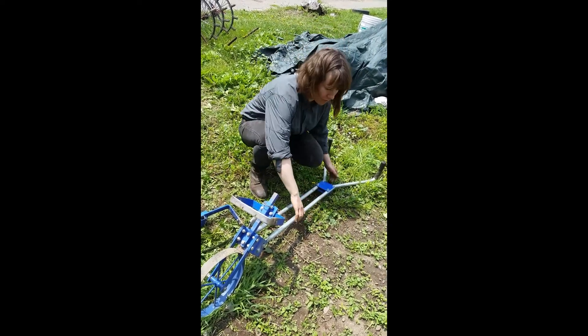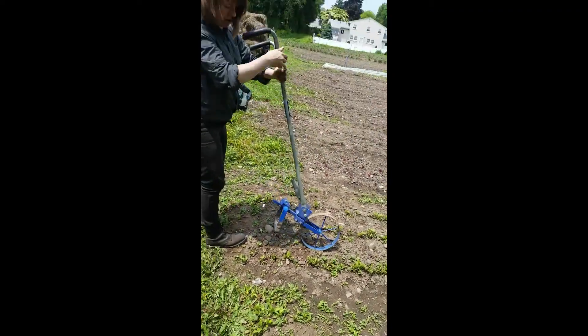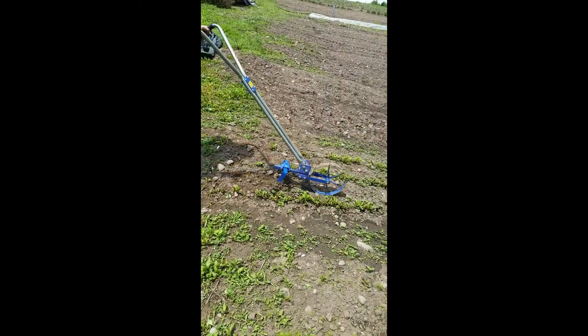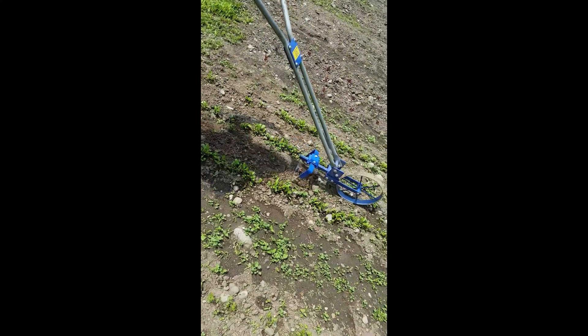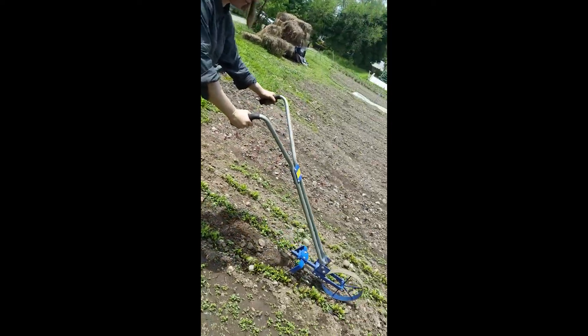So this one is a nice size for a beet row. All you do is drop it and it's just like a hoe, but you get to walk with it. You dig into it about an inch or so — way less arm power involved.